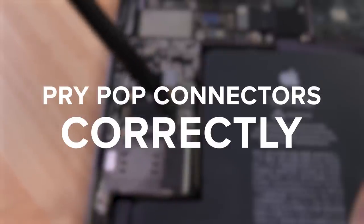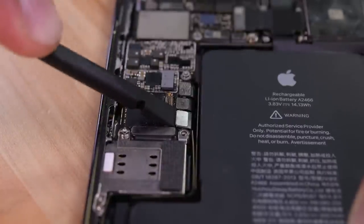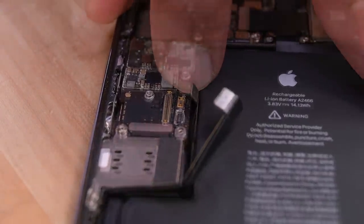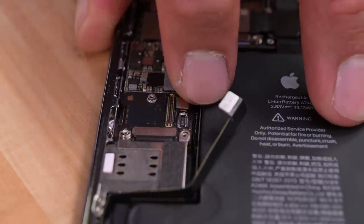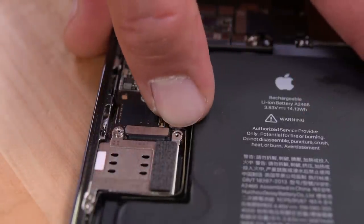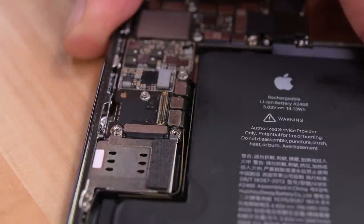Number two: gently pry pop connectors straight up to disconnect them. To reconnect, align carefully and gently press down with your fingertip — first at one side of the connector, then the other. You should feel it click into place. But if not, don't force it. Back up and try again.